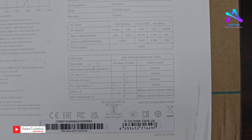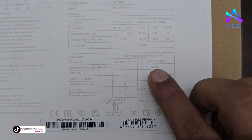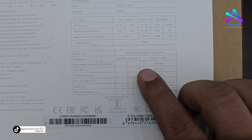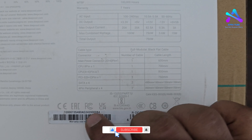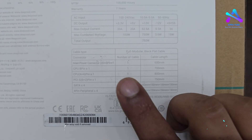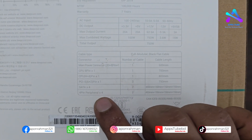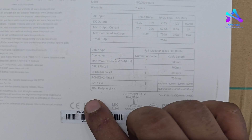There is a power connector, CPU 8-pin power, CPU 4-pin into one, PCIe 6-plus-2-pin, and only 3-pin and 4-pin connectors included.